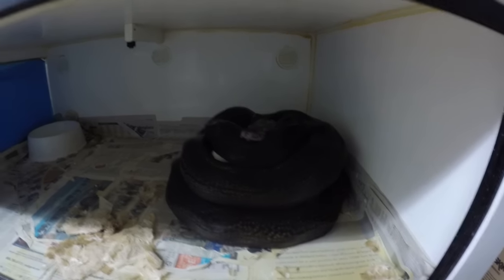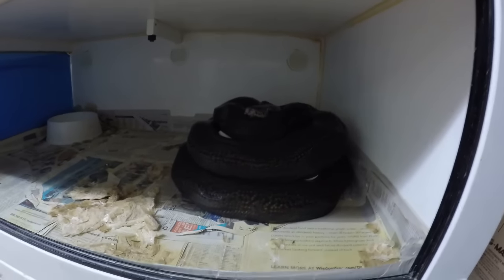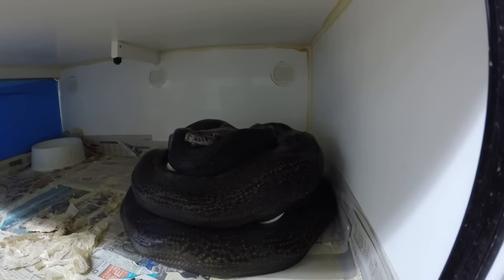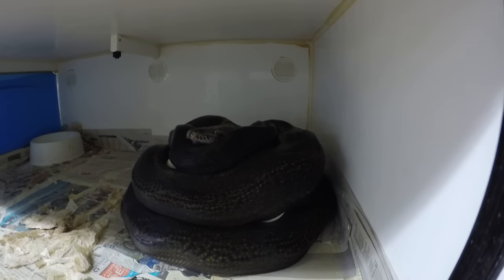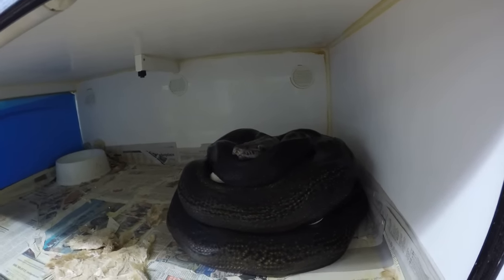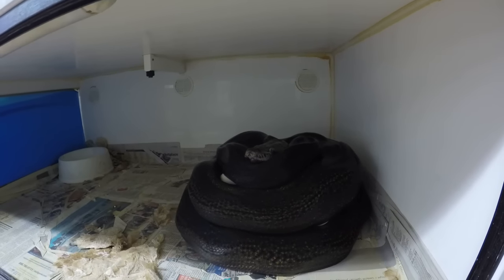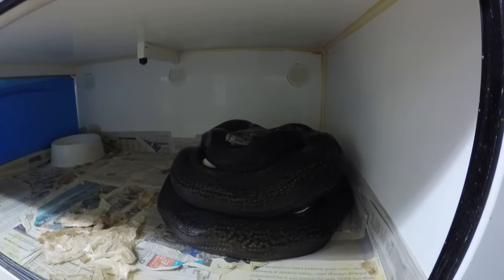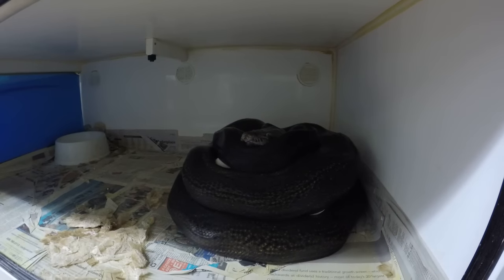All right, we're looking at a textbook retic clutch and she's wrapped around a nice little clutch of eggs. She's very protective. So the trick now is to get her off the eggs without upsetting her too much, and also possibly any of the loose eggs, if there are any, getting them to roll out.